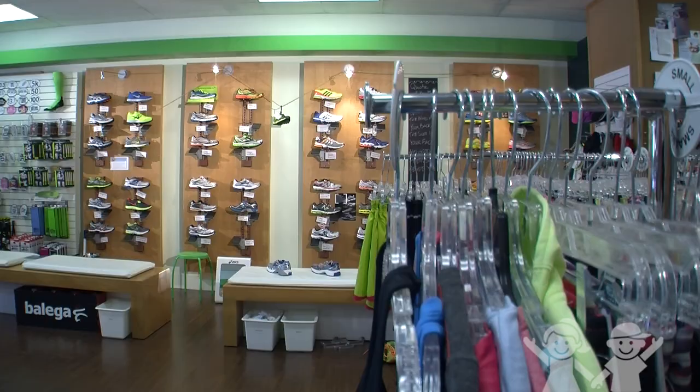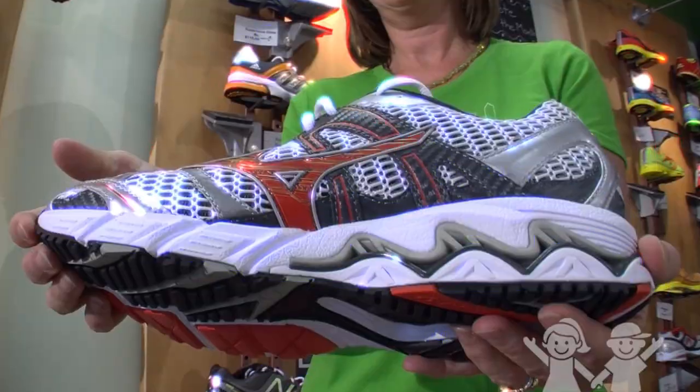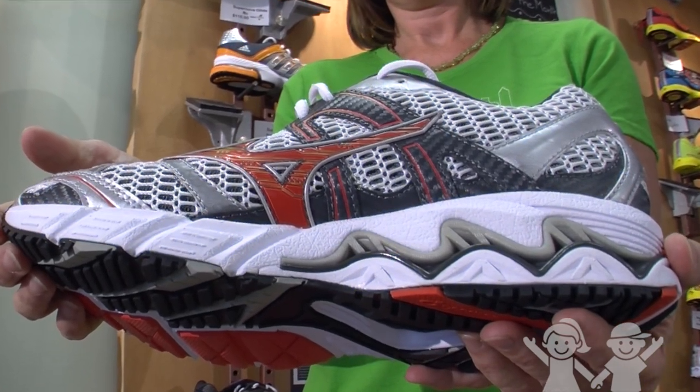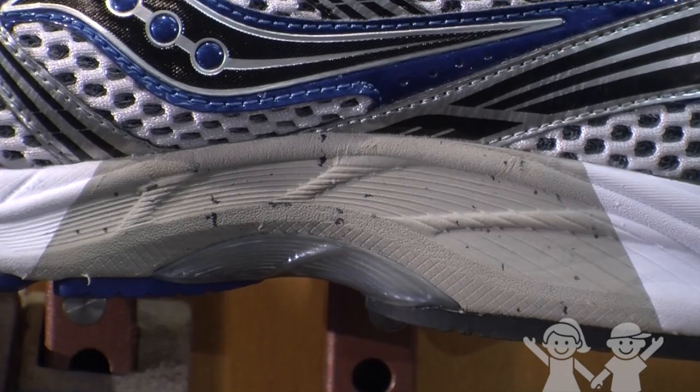There are different categories of shoes. Motion control shoes don't let the foot move in any direction — it's not a good shoe for most people and injuries are more likely to occur. Stability shoes help control pronation, which is the collapse of the arch.